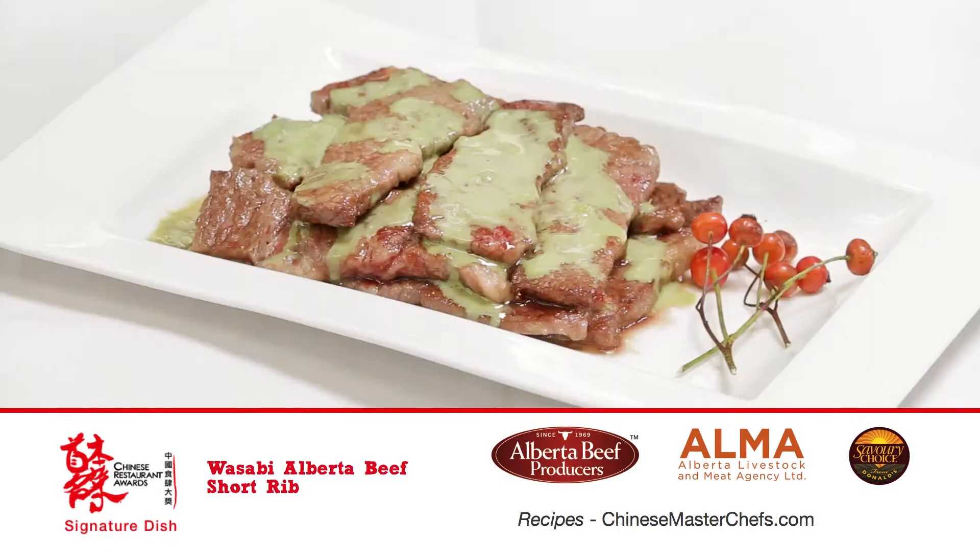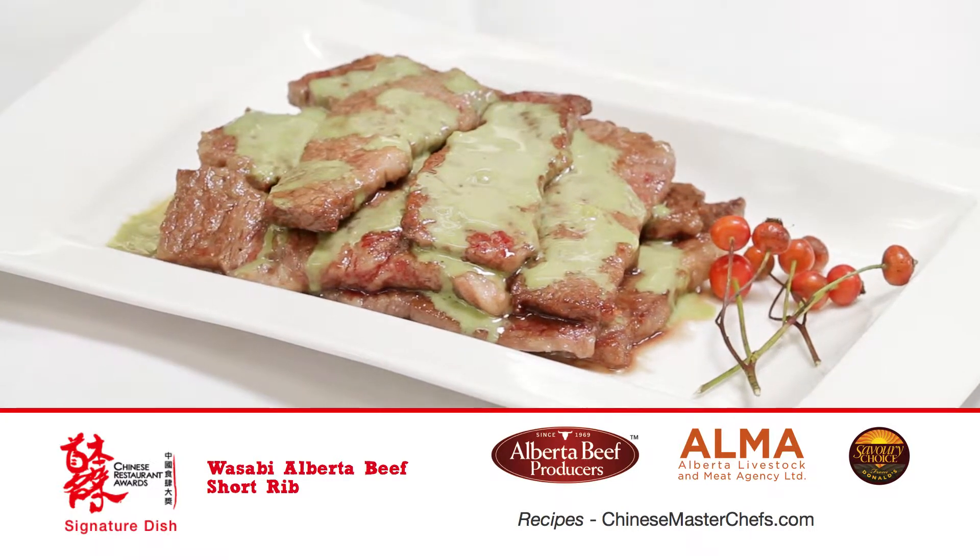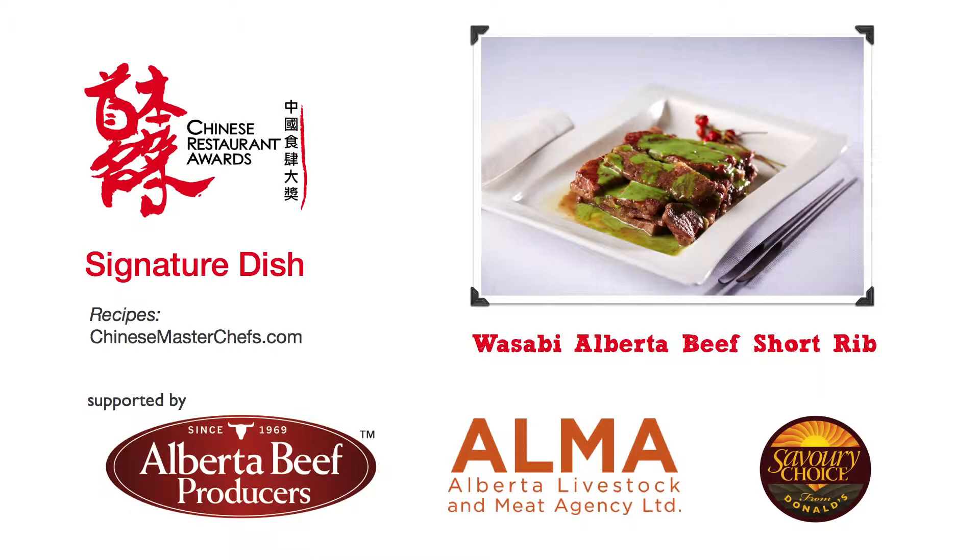Here we are, Wasabi Alberta Beef Short Rib. The well-marbled Alberta beef is at its best with this minimalist approach.